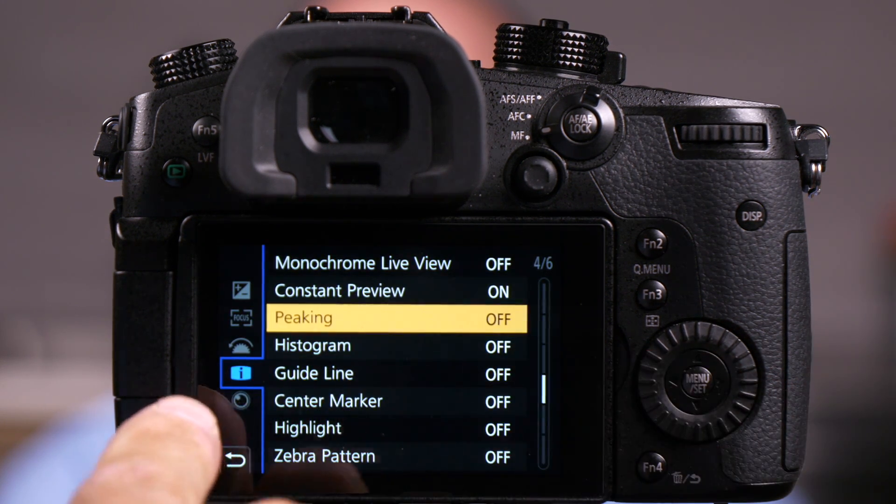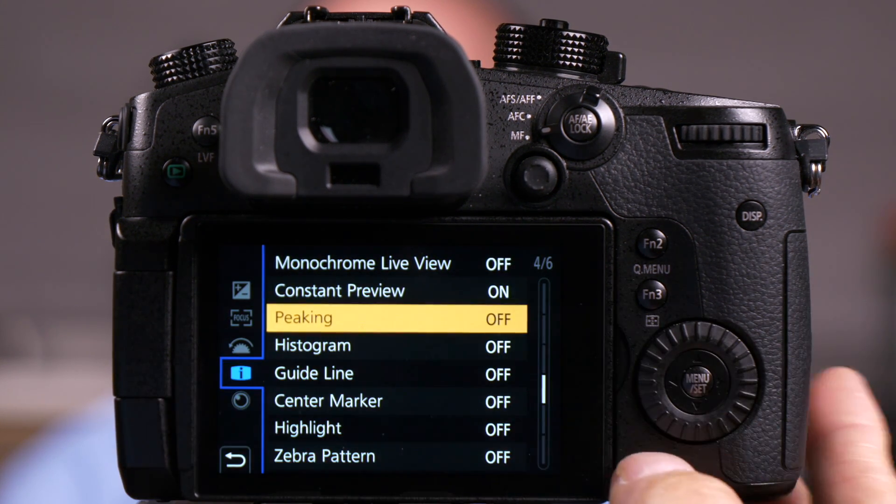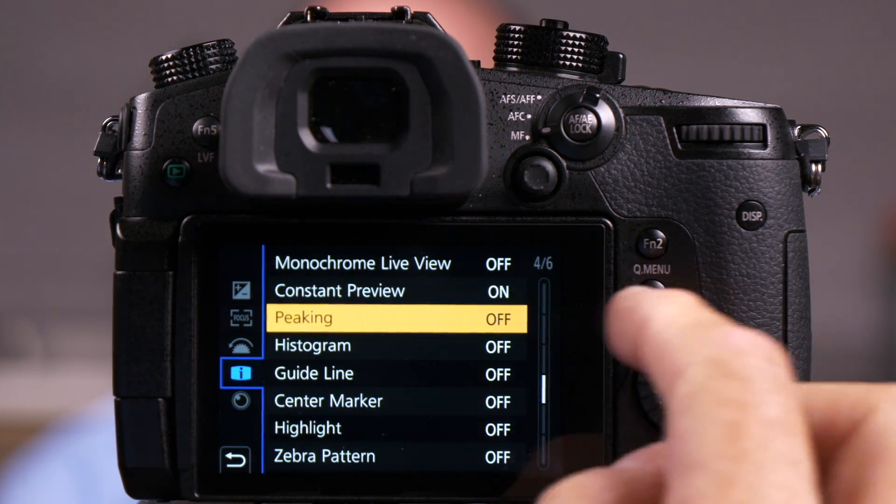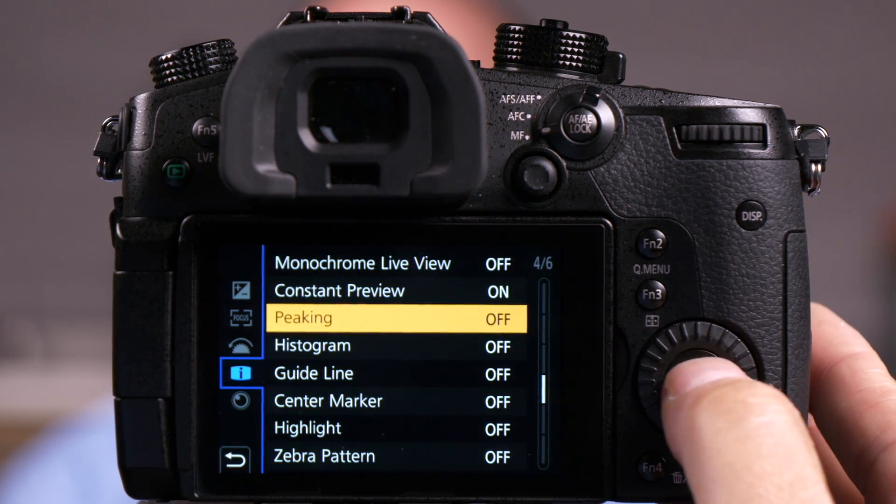This is available for both video and for stills, and remember it's only if you're in the manual focus mode. Now if I push menu set and I go to monitor display, I go to page four of six and I choose focus peaking.